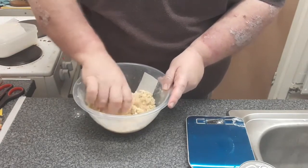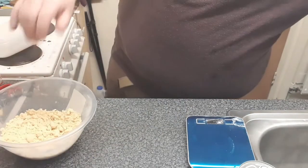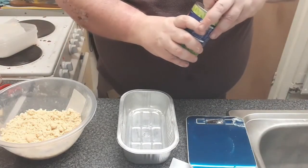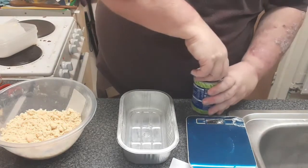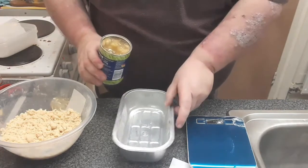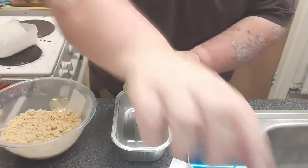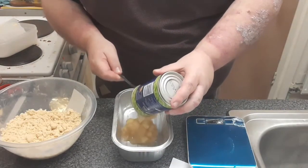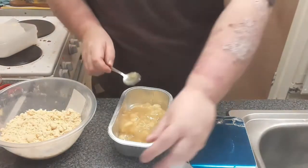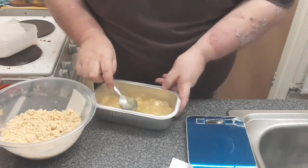What you do then is you get a baking dish. Take your pie filling and just pour it to the bottom. If you have some trouble, you can always spoon it in. Once that's filled, just lay it flat so it covers the bottom.